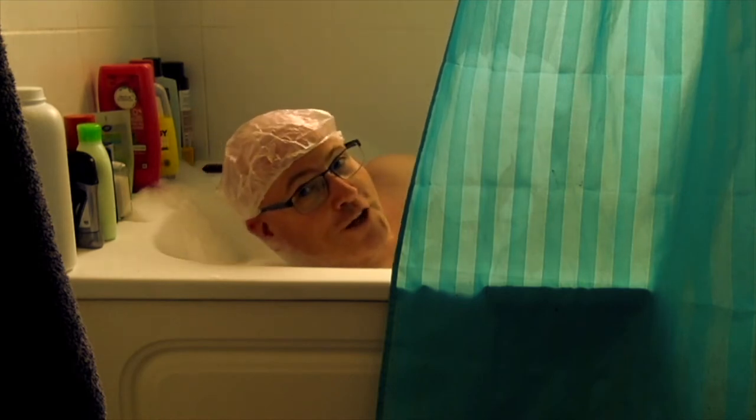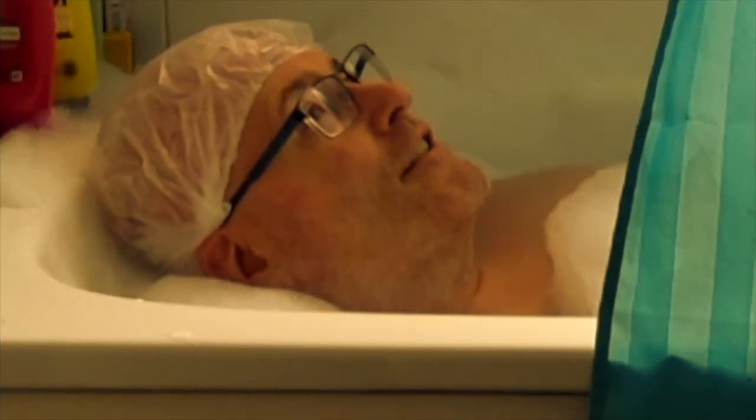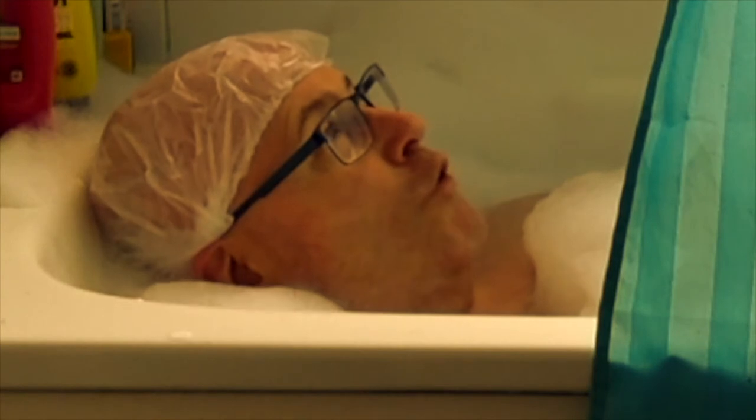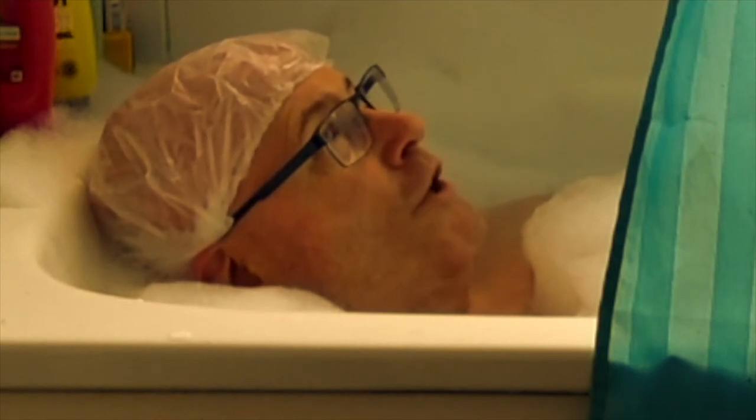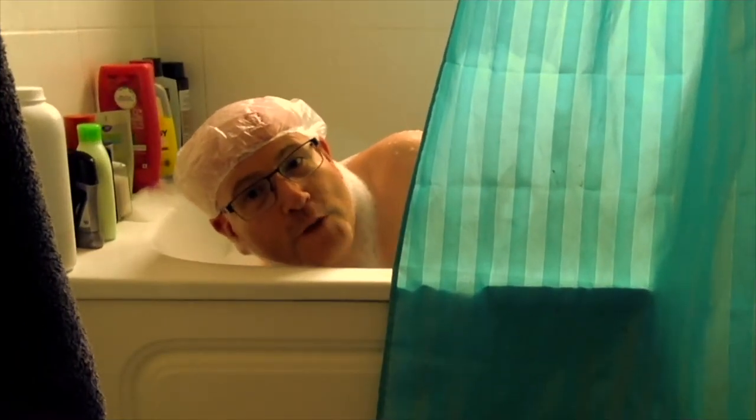Bathing is great for stress relief. Easy for a detox at number six — it helps get rid of all the antioxidants in the body, flushes out all the yucky stuff as well as getting you clean. And number seven: warming a chilled body.